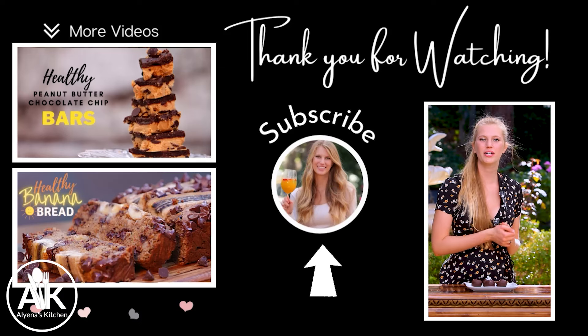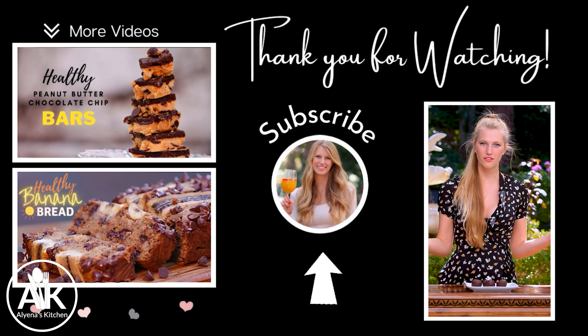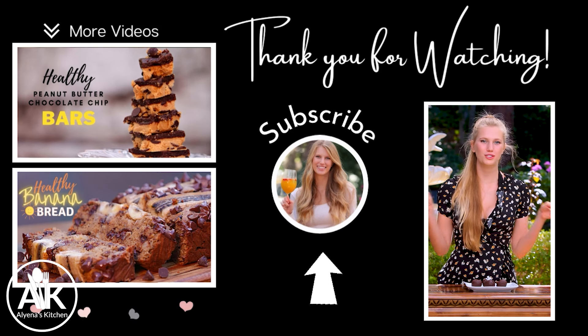Please let me know if you tried this recipe and what you think in the comments down below. Also, if you want to see a few more healthy delicious desserts, there should be a playlist right here or over here. Thank you so much for watching, and I hope to see you next Sunday — don't forget to check back in because we are making one of my favorite breakfasts: chia pudding two ways.